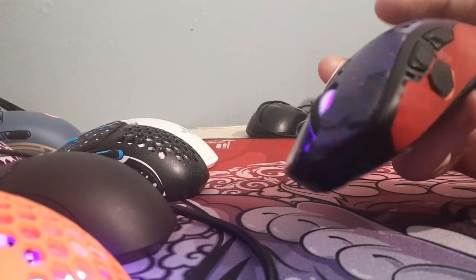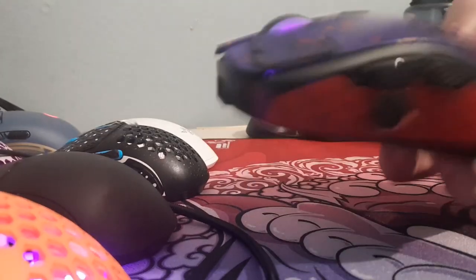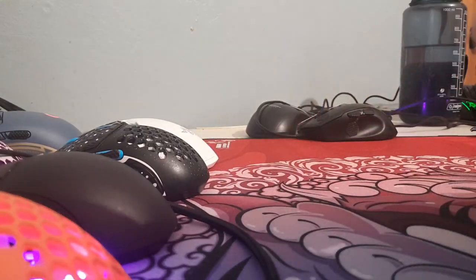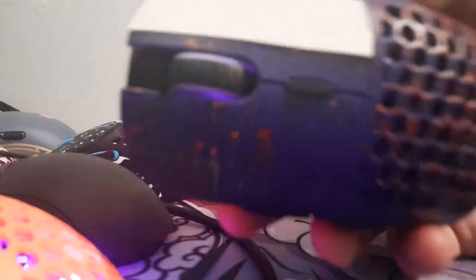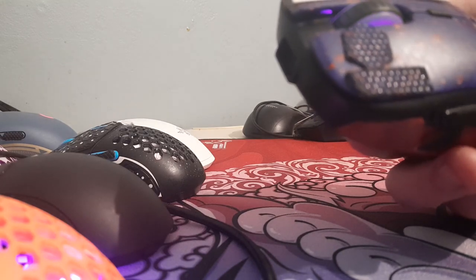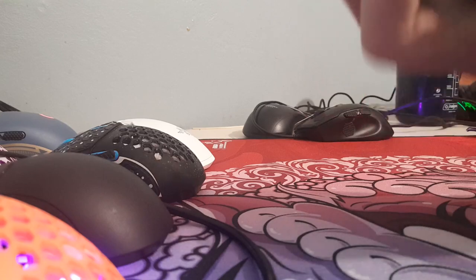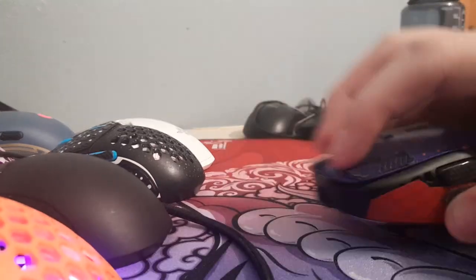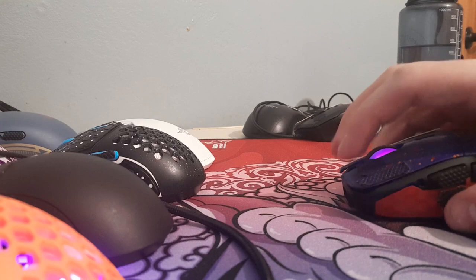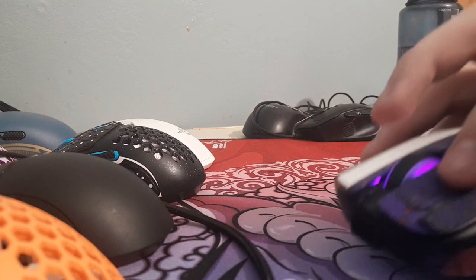Anyway, I think it's like a Zowie EC2 inspired shape. Mine is obviously modded — I painted the shell, spray-painted it. It's got painted Razer Universal Grip Tape. I'll link them in the description. I spray-painted over them so it'll look better.